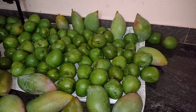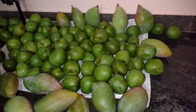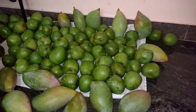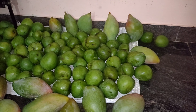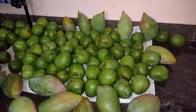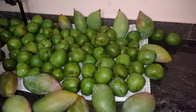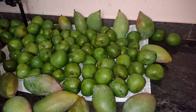So the first method: what I usually do is keep a gunny bag — preferably not a plastic one — and place all the mangoes on top of it, then cover with another gunny bag. This process takes a little more time to ripen the mangoes because they are exposed to air, which delays ripening by maybe one or two days.